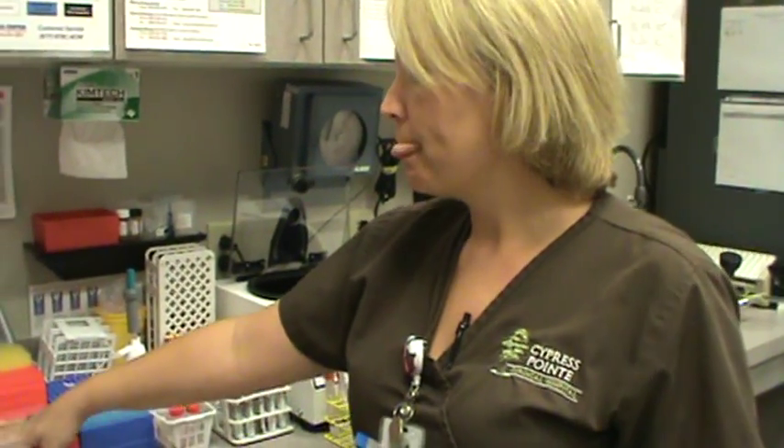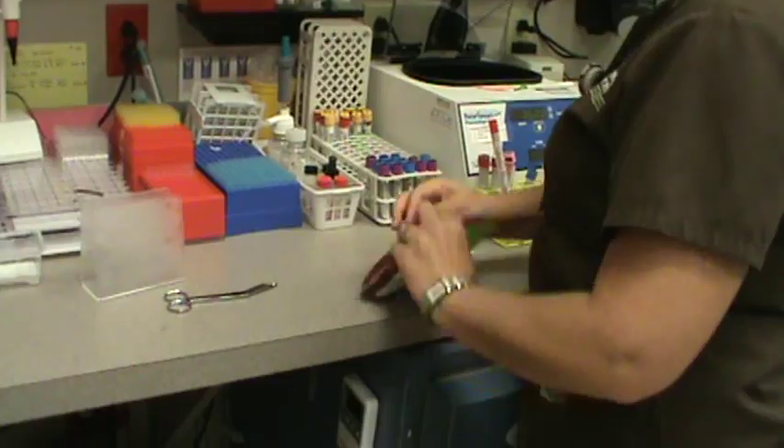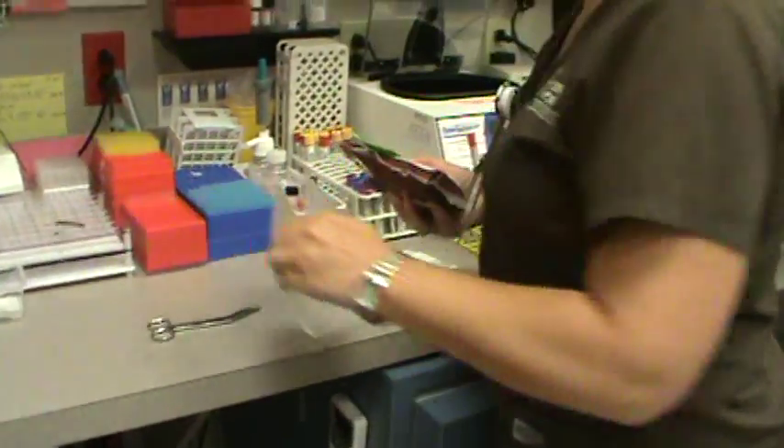We'll find it in the morning when we get here. If you take a unit out of the lab and then for some reason you don't transfuse it, make sure that you get it back to us as soon as you can. After 30 minutes, we can't accept it back — we have to throw it away.